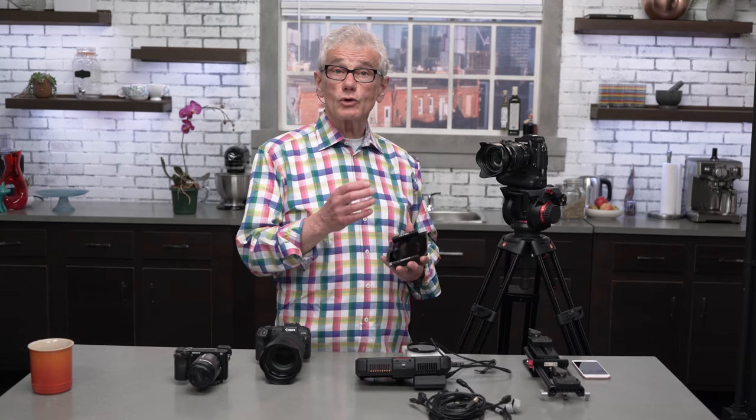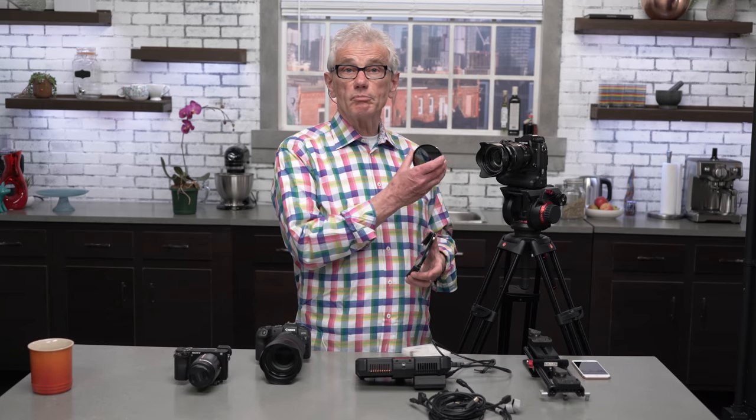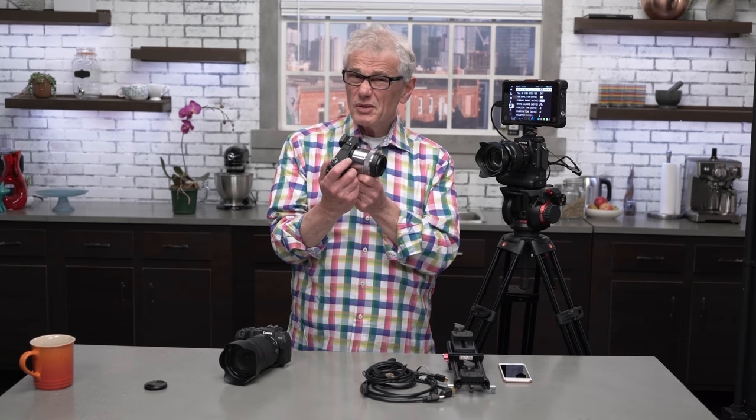For shooting video outside, an ND filter is essential to maintain control over your shutter speed and aperture. I have a Tiffen square kit as well as several B&W filter mount versions. For close-ups of a camera's buttons and dials, I use a Sony A6300 with the 30mm macro lens — it focuses very close. And it works so well that although I've considered getting an X-mount macro lens for the X-H1, I don't actually feel any need to. But I do also have A6400 envy.